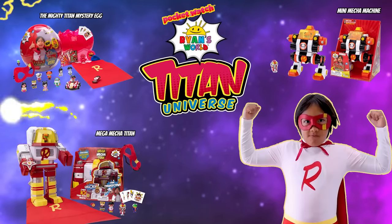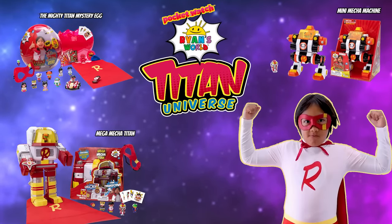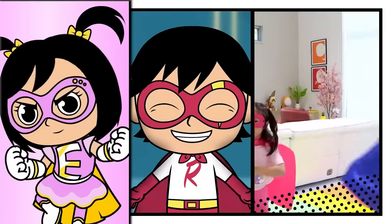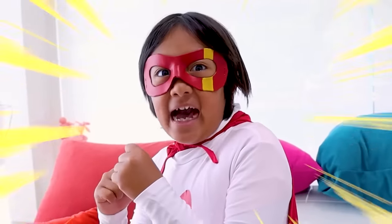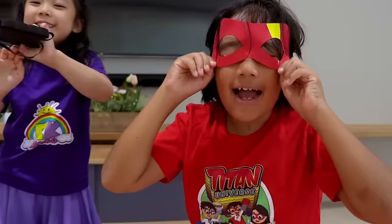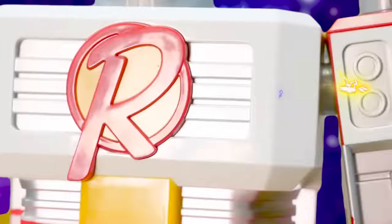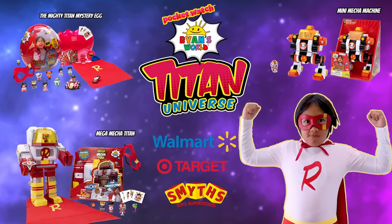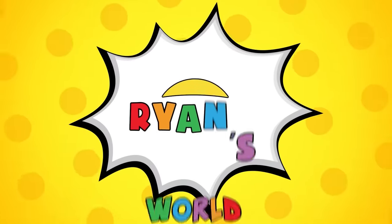Hey guys, real quick! Check out these new Titan Universe toys that Ryan helped make! My super family and friends go on many fun adventures and defeat bad guys! All new eggs and mecha Titan toys available, so you can create your own Titan Universe adventures at home! Open surprise bag micro-figures to build your robot! You can find the Titan Universe toys at Walmart, Target, and Smiths! But let's get back to Ryan's World!